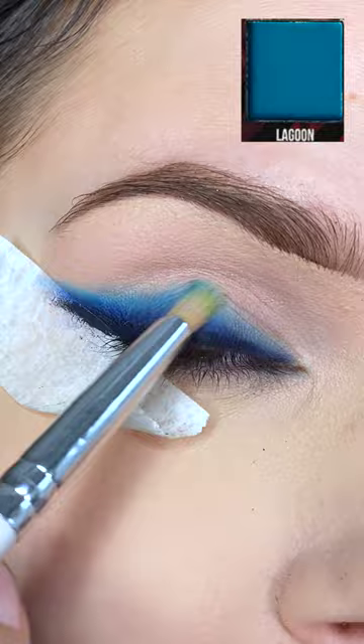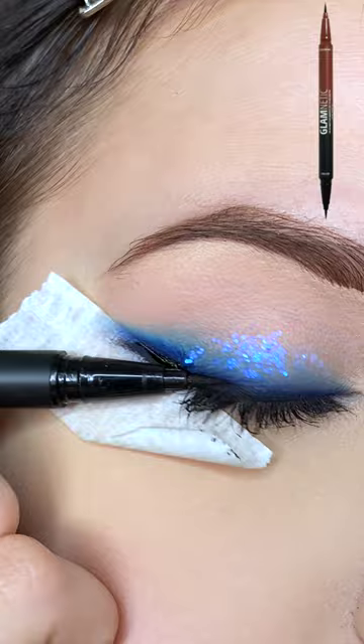I'm using that same eyeliner to tightline. I'm applying some glitter to my lid and then I'm using my Glamnetic Ultimate Duo Eyeliner — the deep space side — and placing their BFF lash on top.